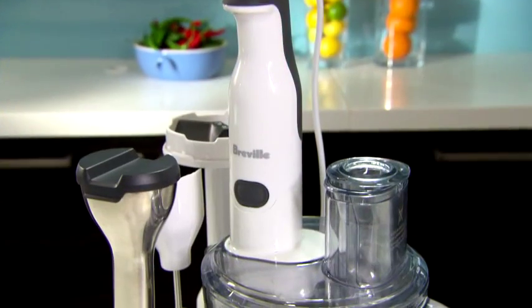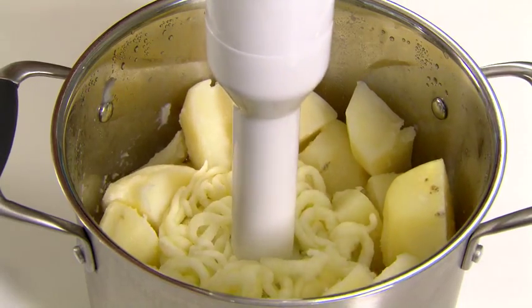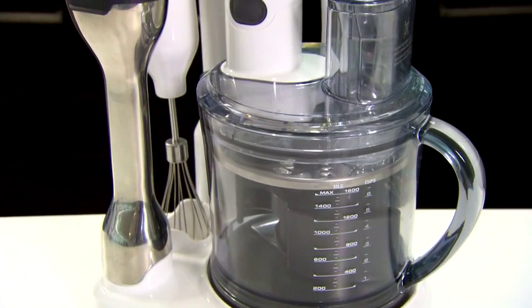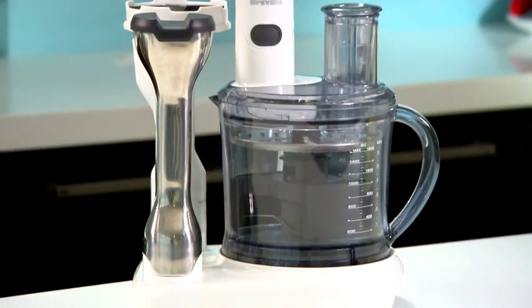Hi, I'm Naomi, Test Kitchen Manager at Breville, and I'd like to introduce you to the VSB530. It's the all-in-one appliance that can blend, mash, chop and slice all in the one station. And for anyone who wants a processor with all the features of a large food processor, but prefers one compact in size, then this is it.